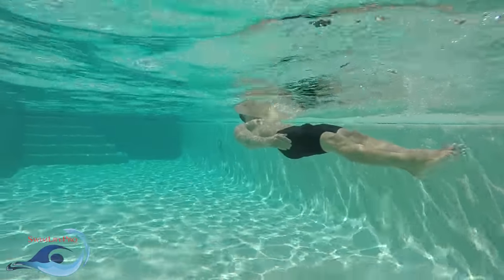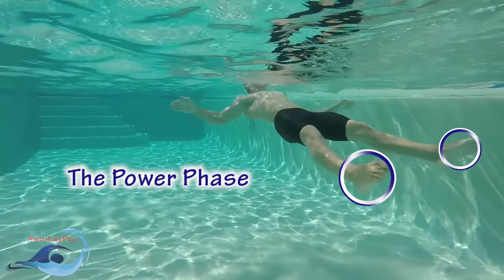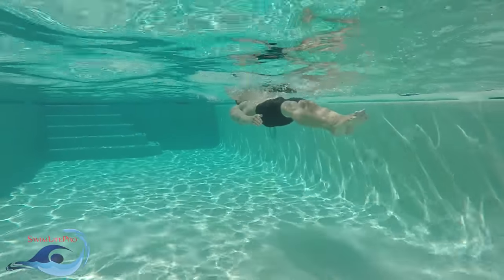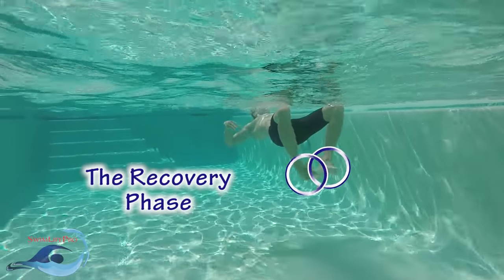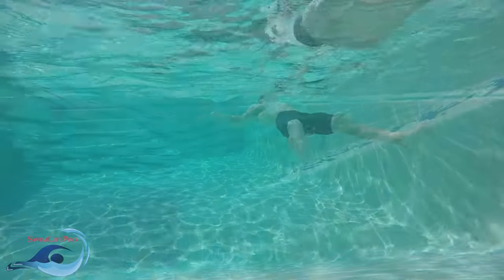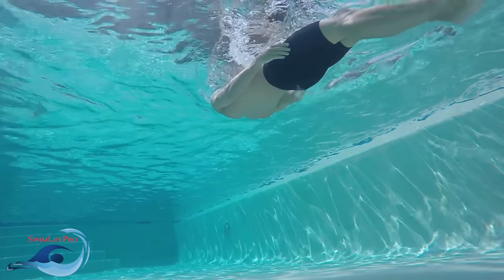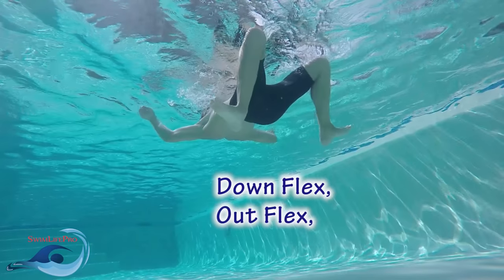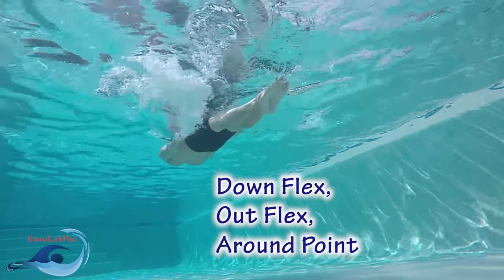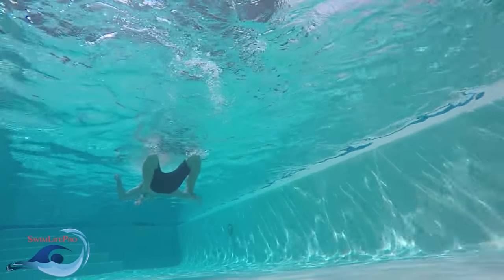There are two separate phases for the modified breaststroke kick: the power phase, which creates the majority of the forward velocity of the kick, and the recovery phase, which resets your legs in preparation for the next kick. Inside the power and recovery phases, the modified breaststroke kick can be broken down into three different parts: the down flex, out flex, and around point. Collectively, these three parts combine to make one fluid motion from beginning to end.